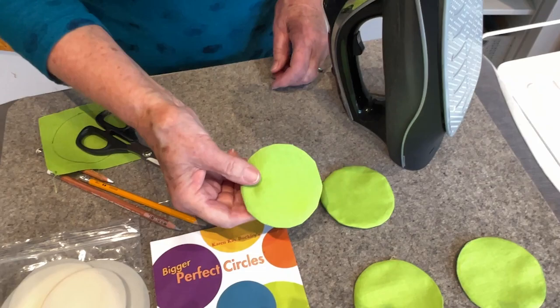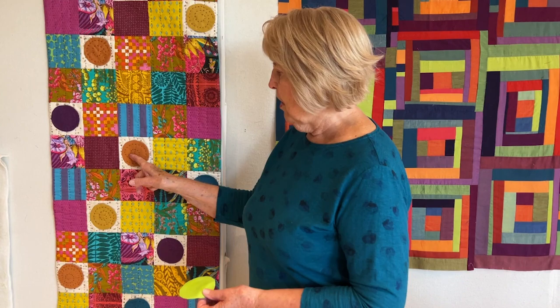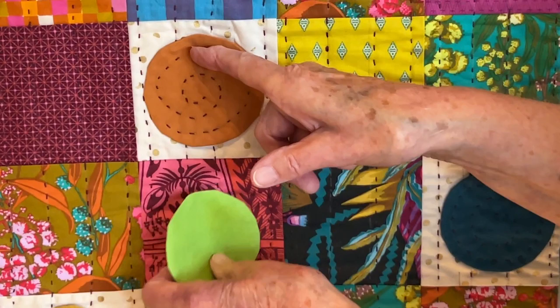These are ready to stitch down. The difference is this one is one piece of fabric and this is two. On this particular project I did the two-fabric method, and I pencil on the spiral and start stitching. I start in the middle, and when I get to the outer edge I lay it on the block — so this last little bit of stitching attaches it to the block.